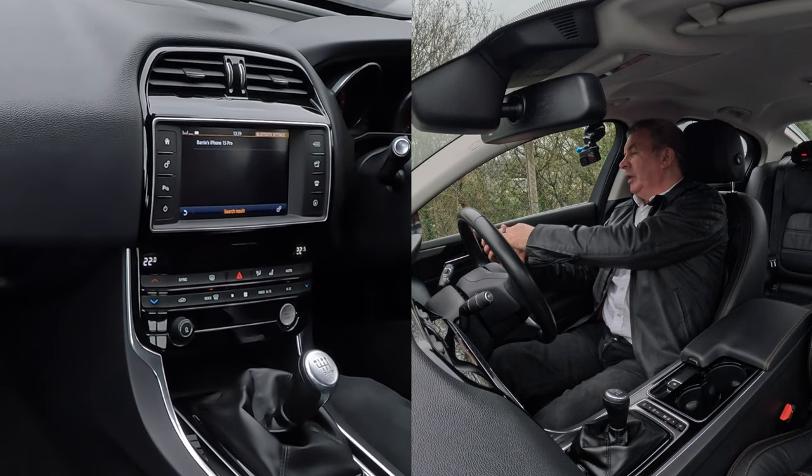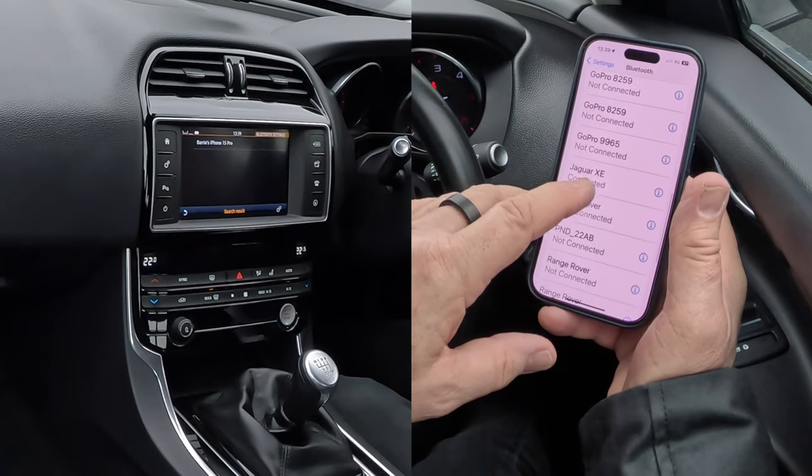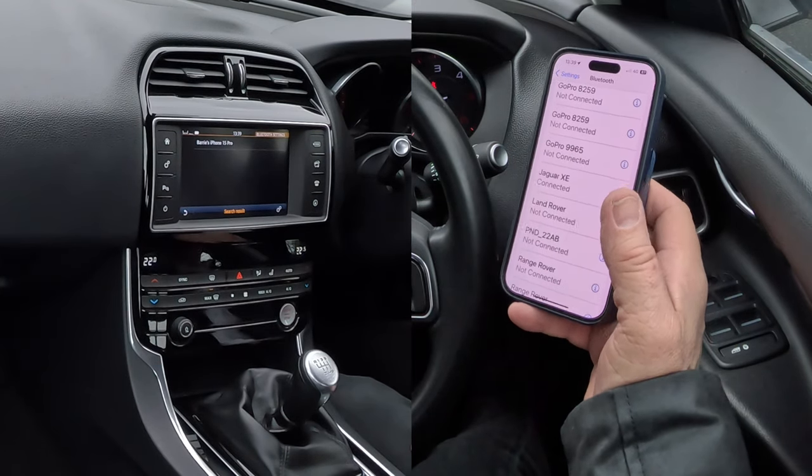That's it. I find it'll probably be at the top or somewhere around about the top. Jaguar XE connected — that's fantastic.